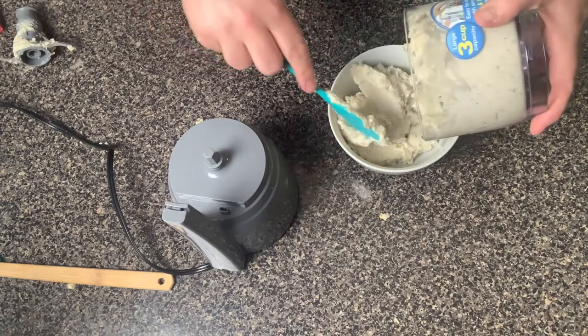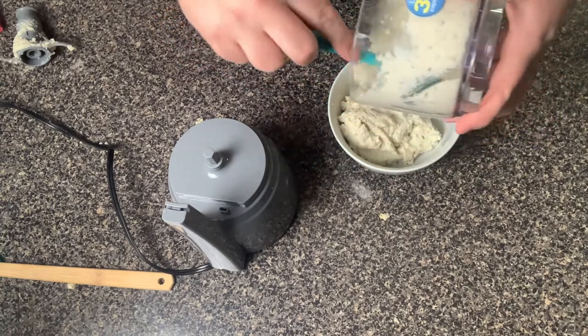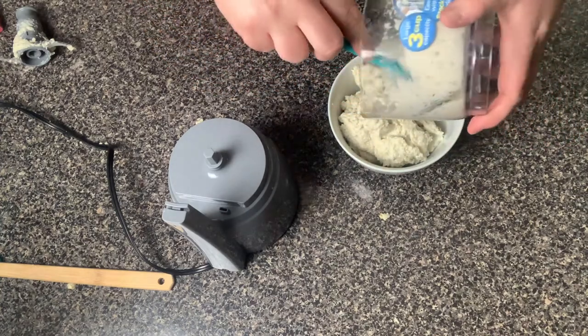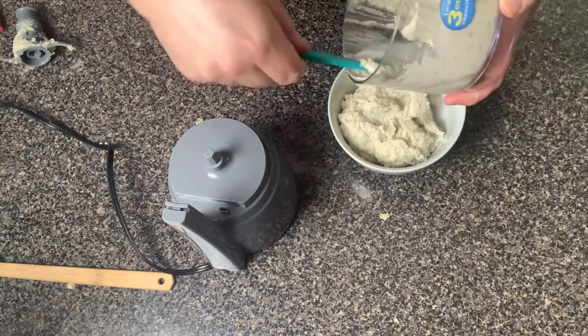We're just gonna scoop up our cauliflower mash into this bowl and we're pretty much done. This is a super simple recipe — a great side when you want to replace mashed potatoes, and it's really easy and fast to make. As you can see, unlike the store-bought kind you just heat up in the microwave, this one is not runny at all — it's fluffy, just like mashed potatoes.